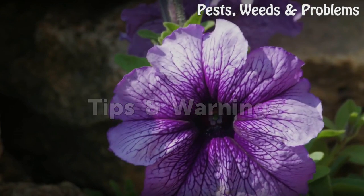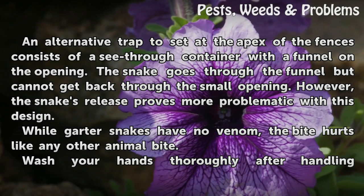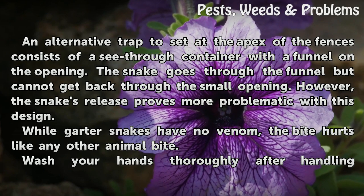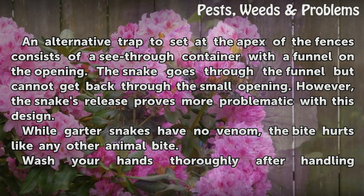Tips: an alternative trap to set at the apex of the fences consists of a see-through container with a funnel on the opening. The snake goes through the funnel but cannot get back through the small opening. However, the snake's release proves more problematic with this design.